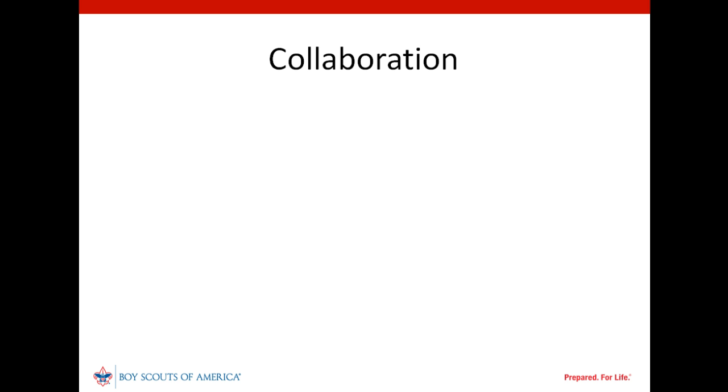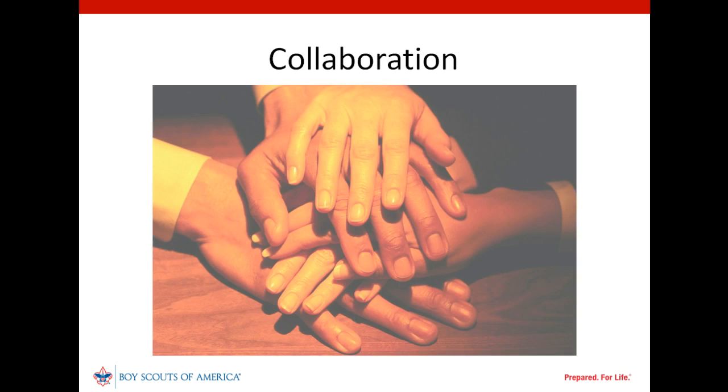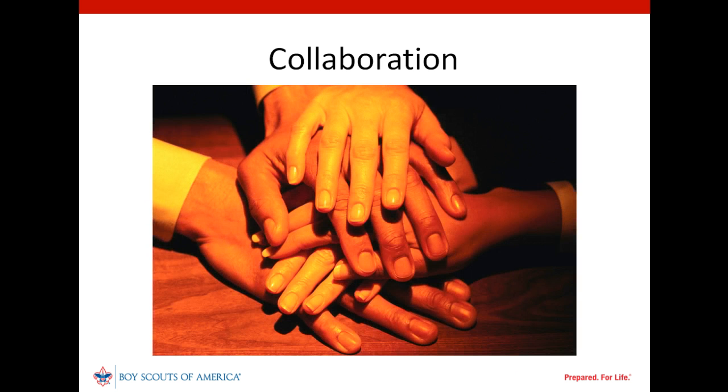Collaborative assessments are a new approach to unit service. Not all unit leaders are going to immediately understand it. Some may not immediately accept it. Unit commissioners should do their best to gain acceptance since each unit will be best served through a customized plan. Sometimes the only alternative will be to build a plan based on the unit commissioner's assessment of the unit's strengths and needs.